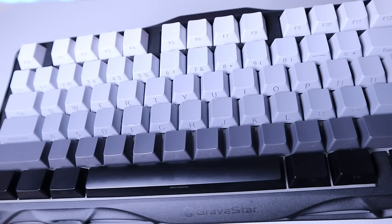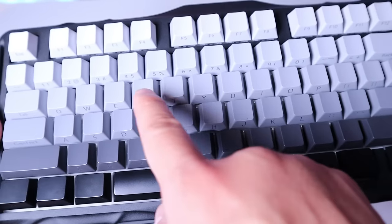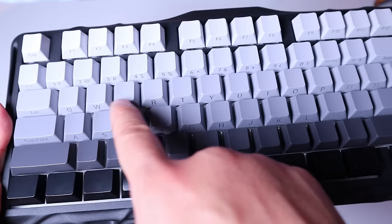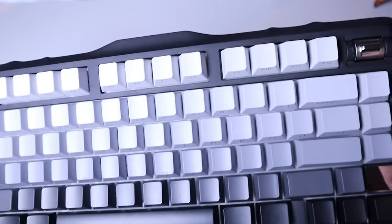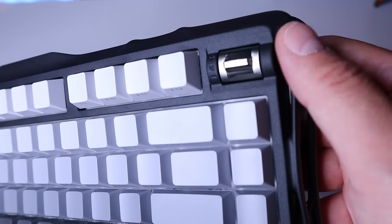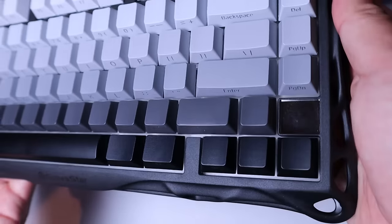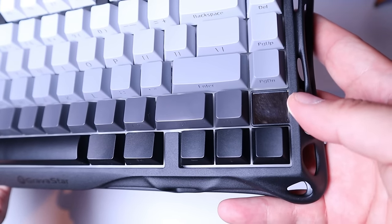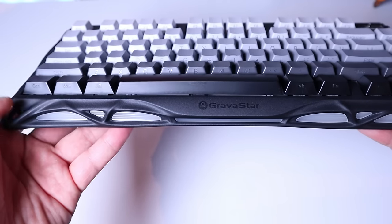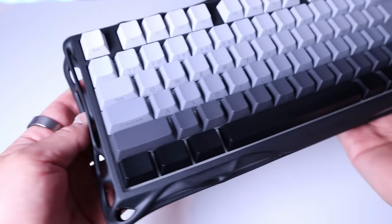The first impression is that all the writings, interestingly enough, are on the underside of each key, not on the top. So the lettering will not wear out over time — that's very clever indeed. We also have the media switch buttons: volume up, volume down, and mute, which is very useful. There's also this mirror-like surface where you're going to see the Gravestar logo pop up when you turn it on — I'm really looking forward to seeing that.